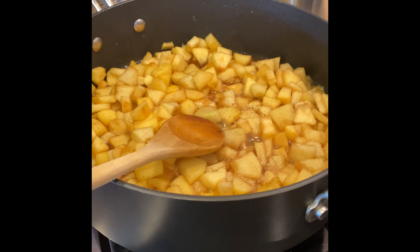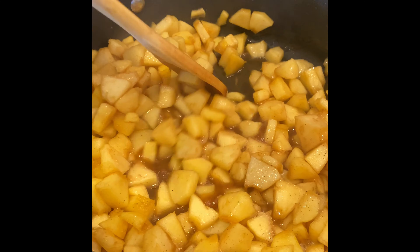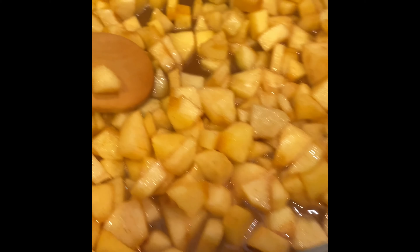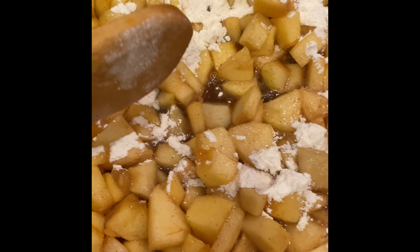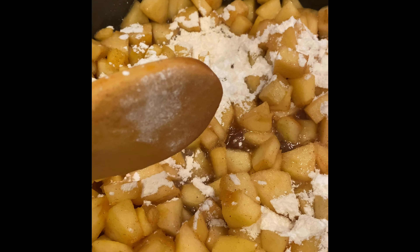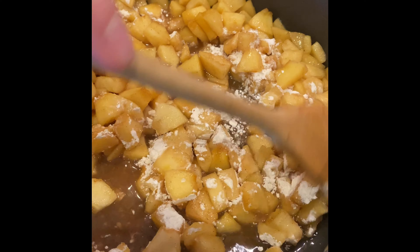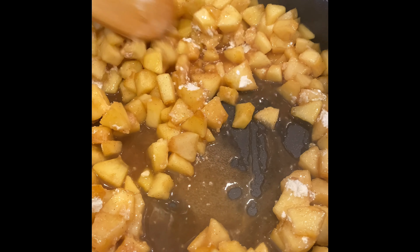After about seven to ten minutes, the apples are starting to soften up and the liquid's starting to dissipate a little bit. Now it's time to sprinkle the flour and the cornstarch onto the top. We're going to keep cooking it for a few more minutes to let it thicken up a little bit.